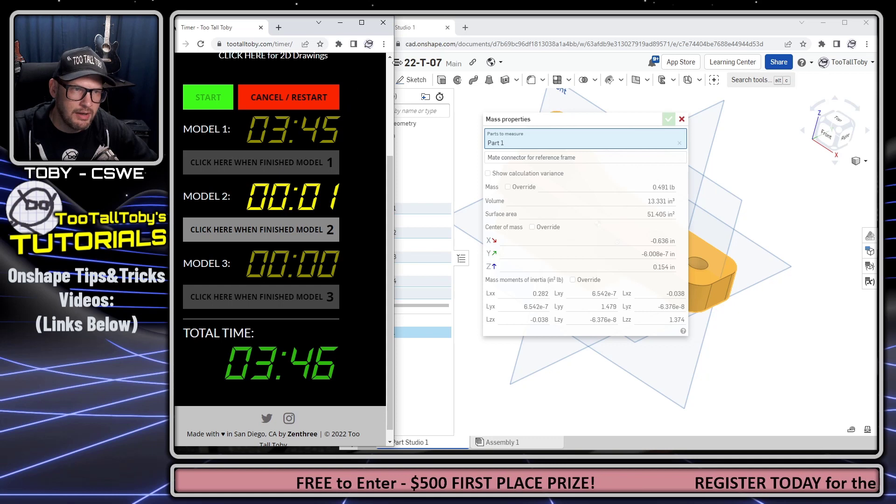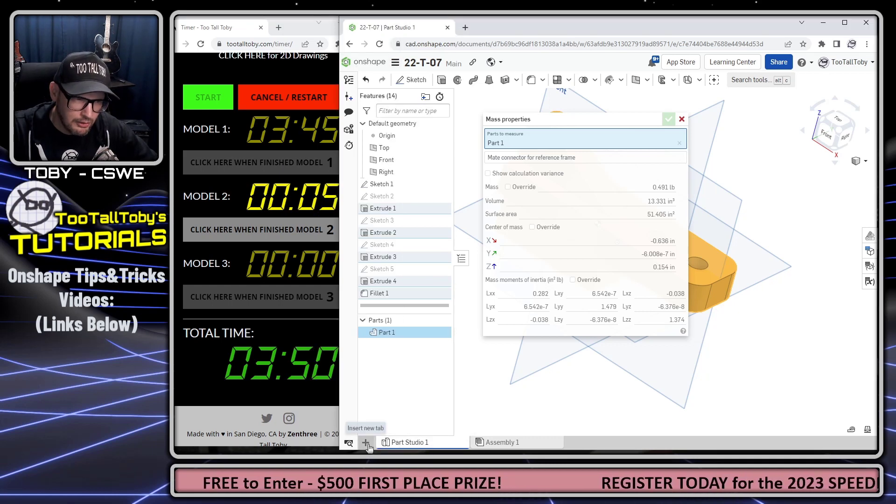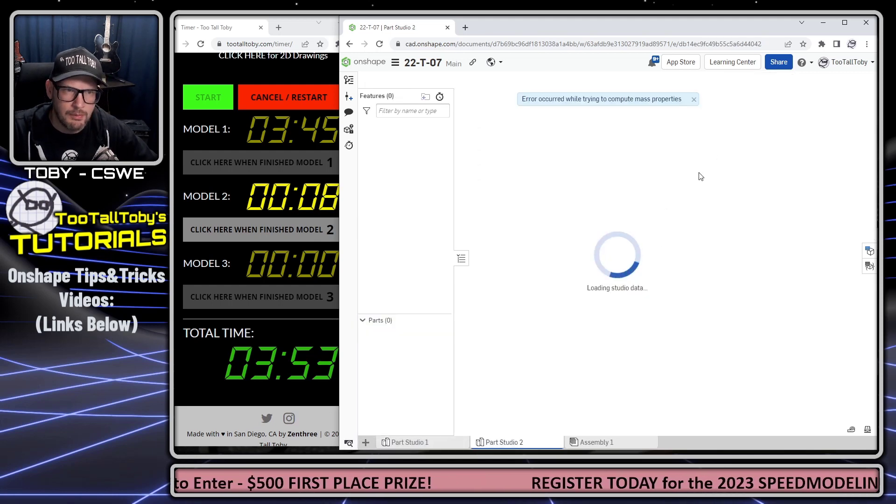We can go into our mass properties, click on this face, and this part has a mass of 0.491, which is correct — it's shown here on the print, and you have to make sure that you show that in your recording. Click here when finished with model one. Let's add a new parts studio.